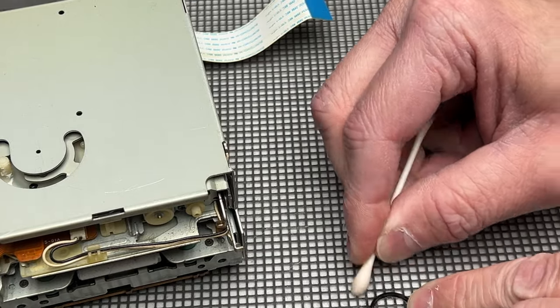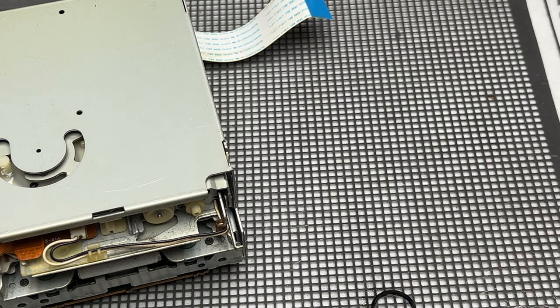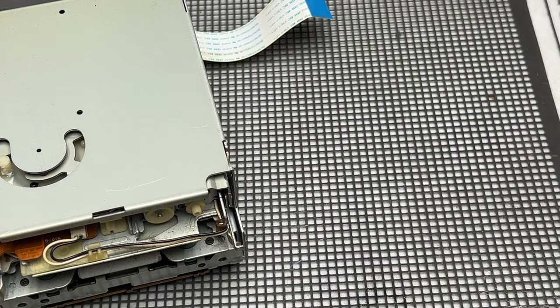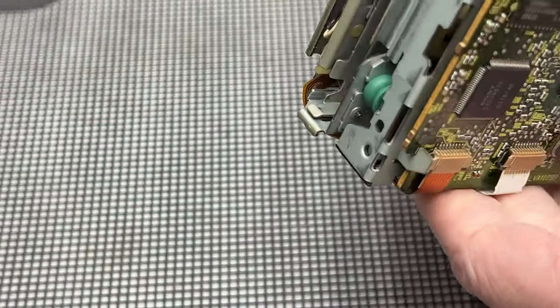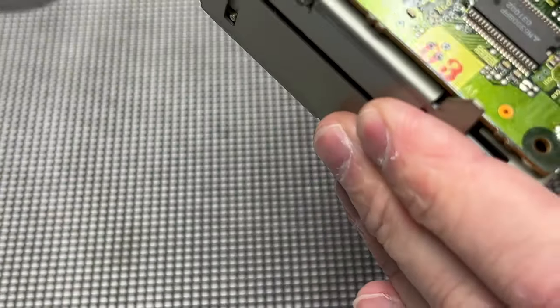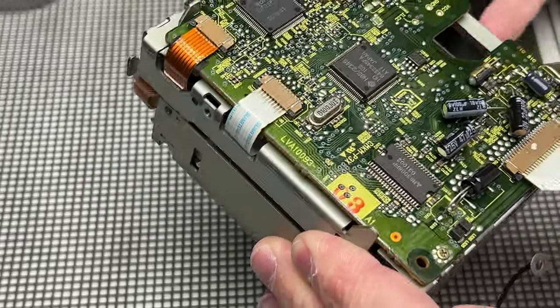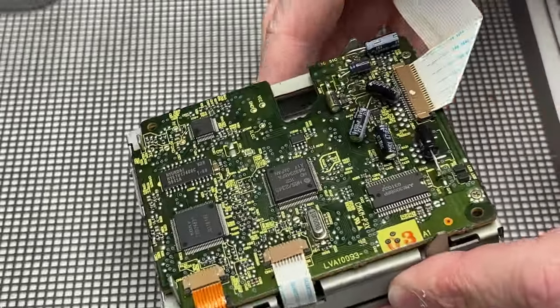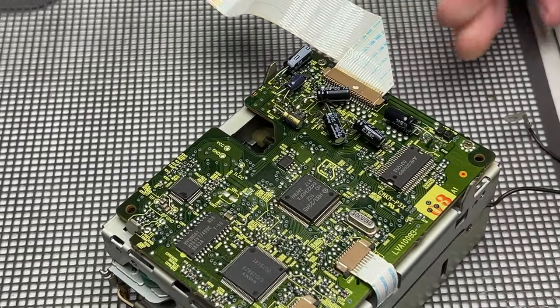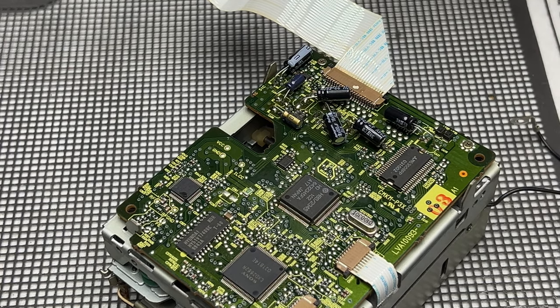I'm going to stop using the rubber renew right now because it stinks and it's not good for you. We're going to start getting into this transport again. I don't really want to, but if I'm going to get that motor restarted I kind of have to. I'm not going to replace the other two capacitors in there that I haven't replaced yet — logic tells me I probably should, but I just don't think this motor is coming back.